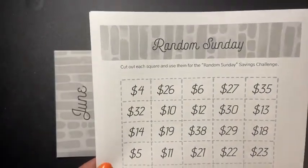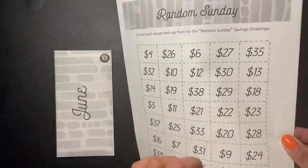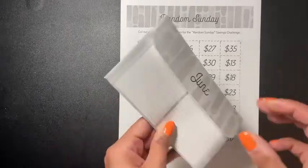This here is the squares with the amounts, which is awesome. You cut them up, put them in a hat — or anywhere you want — and then you're going to enter the amounts into the envelopes, because it comes with the envelopes.